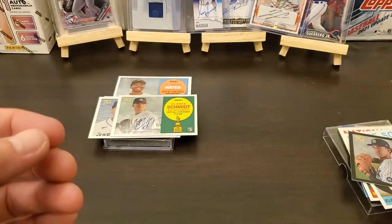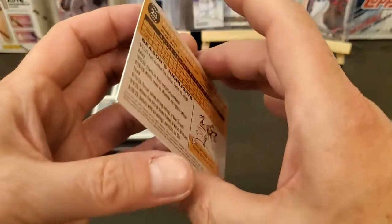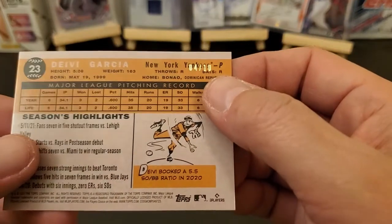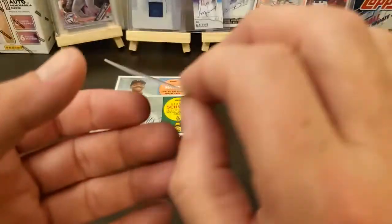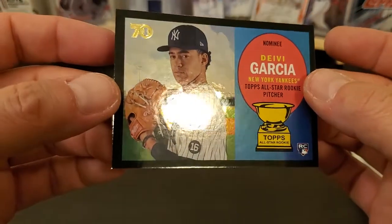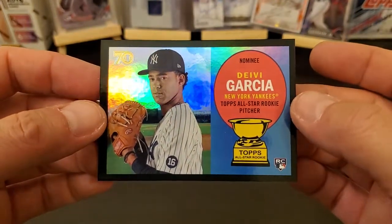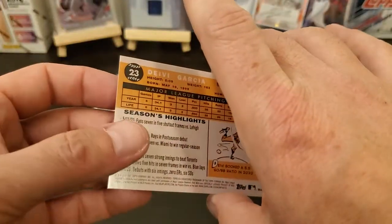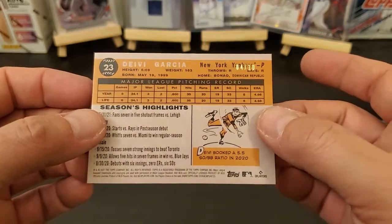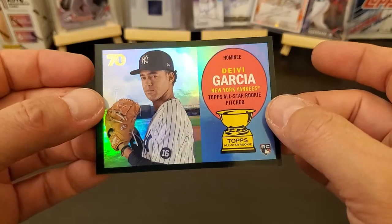Going up and we're gonna look at this Davy Garcia — this is a black border, so it should be serial numbered, and it is. Oh wow — four out of ten! Davy Garcia black border rookie card. It looks to be in pretty good shape, corners are sharp. I don't know about the center — it looks like the center is off just a little bit. Yeah, it looks like the center is off a little bit, but a four out of ten, I mean I'll take it. I think this box was 50 bucks on Topps, so yeah, I'll take it.